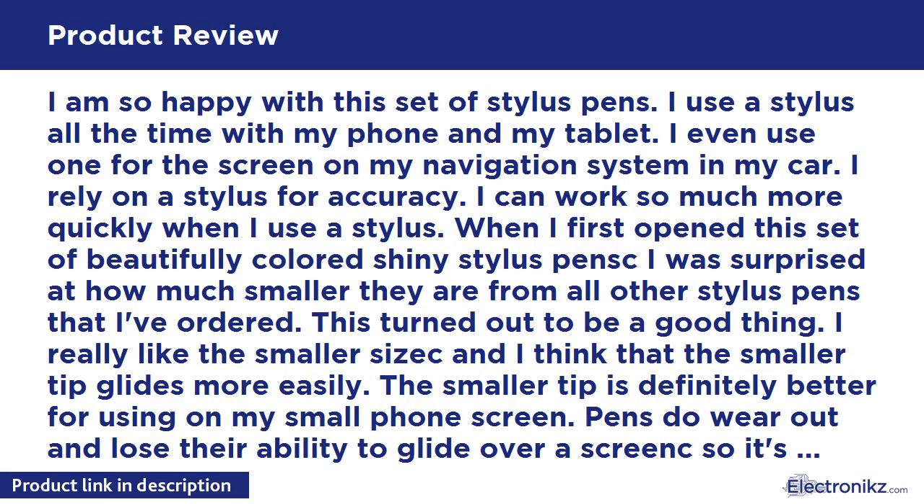I am so happy with this set of stylus pens. I use a stylus all the time with my phone and my tablet. I even use one for the screen on my navigation system in my car. I rely on a stylus for accuracy. I can work so much more quickly when I use a stylus.